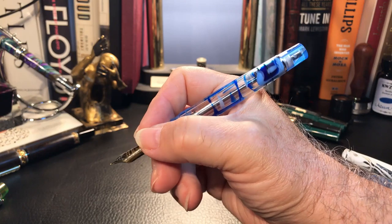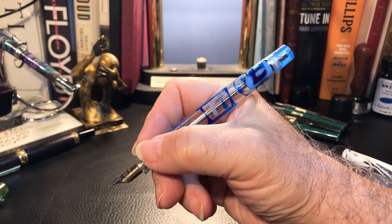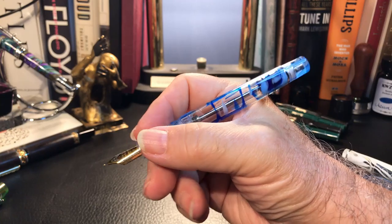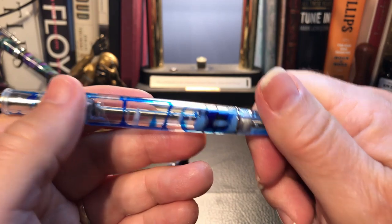This pen feels awesome in the hand unposted, which actually offsets my concern with the lack of postability. It is just thick enough and just long enough to be perfectly balanced in my hand. Now let's look at the filling system, which has attracted so much ballyhoo.